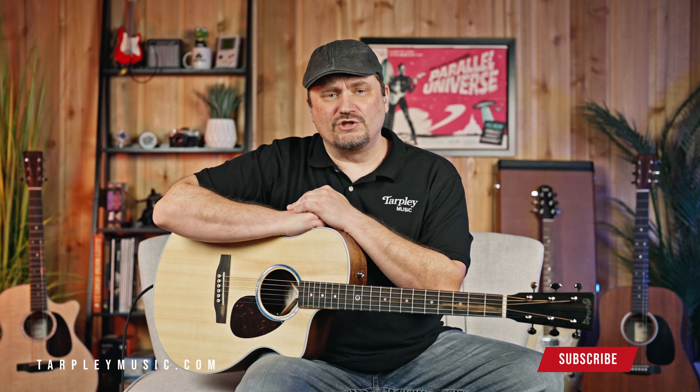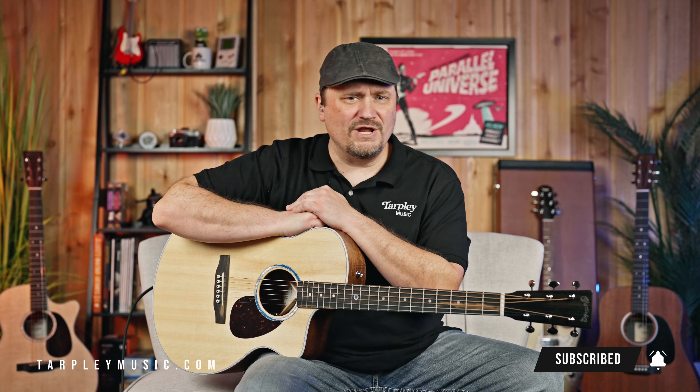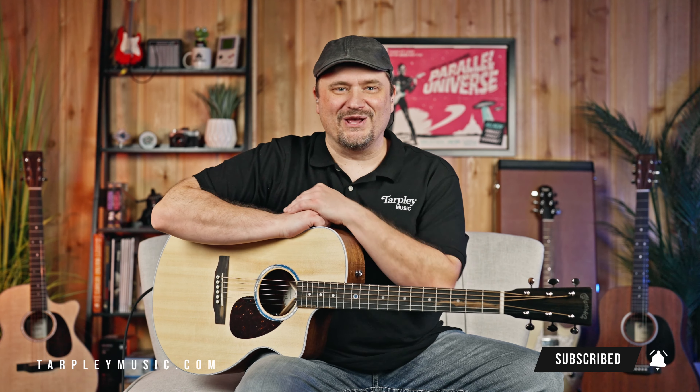We'd love to have you come down to Tarpley and sit down and play this guitar and feel it for yourself. Ask us any questions you might have — we'd love to see you. I hope you learned something from this and got some interest in this guitar. If you did, please like the video below. Subscribe to the channel if you haven't done so already — it really, really helps us out. We want to get more information out there. Turn on notifications and we'll see you on the next one.